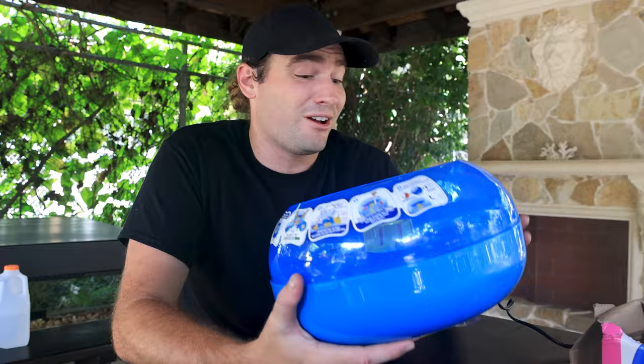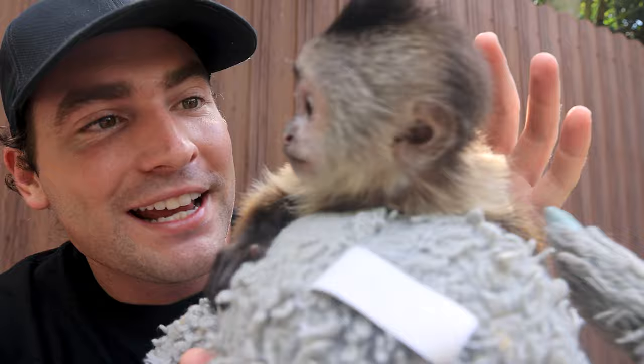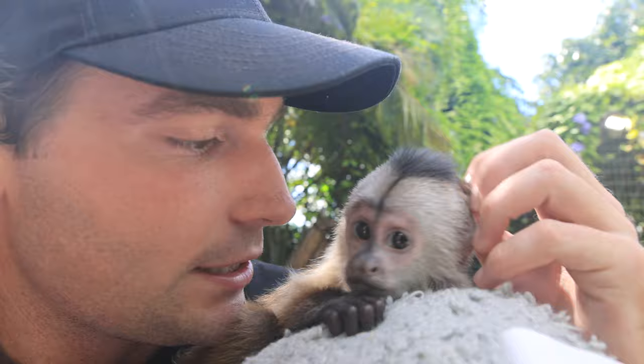On our way to go find some sugar, we found little Billy Joe from the last video. Oh my goodness, this is the little baby wedge cap capuchin girl. She is getting a little bit overwhelmed. She is the cutest girl in the world. But in the next video, she is going to be meeting Romeo, our baby capuchin boy, for the very first time. If you guys want to see that, comment down below. But we are going to get our sugar now.